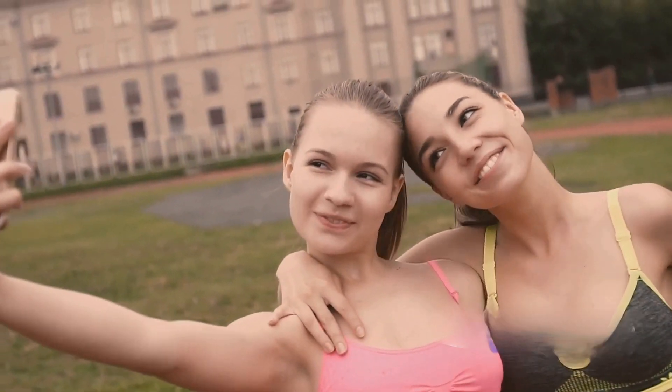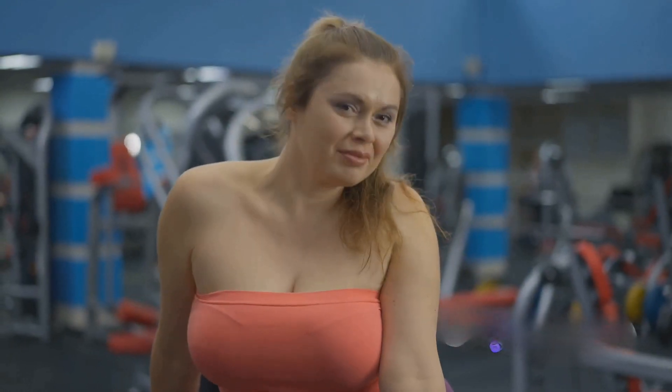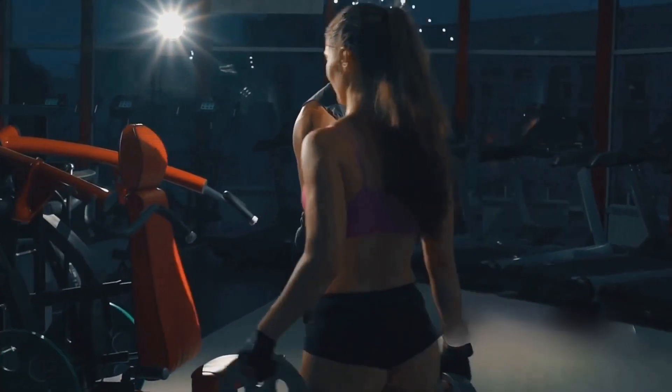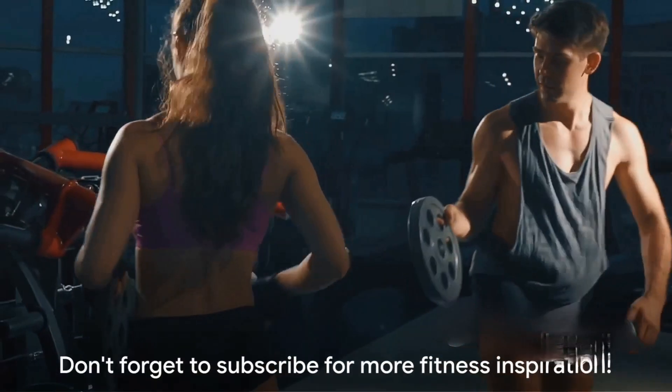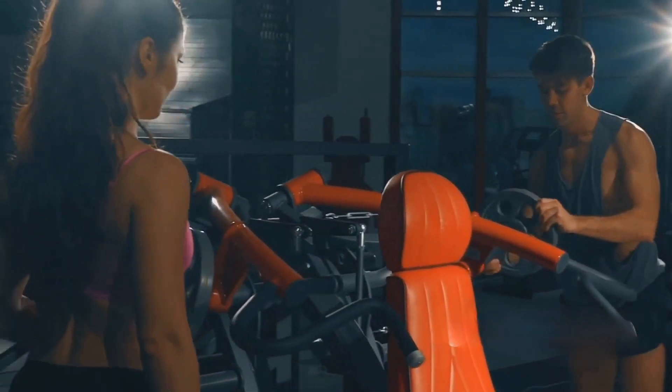And most importantly, don't forget to have fun with it. Fitness should be a journey of self-improvement, not a chore. You've got this. And remember, Fitness Hub is here to support you every step of the way. If you found this video helpful, don't forget to hit that subscribe button for more fitness tips and tricks.